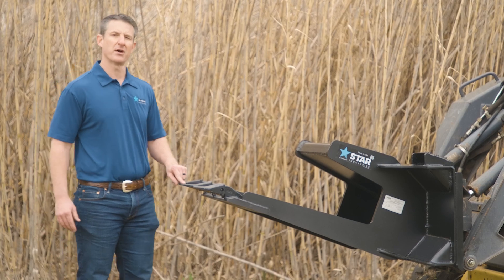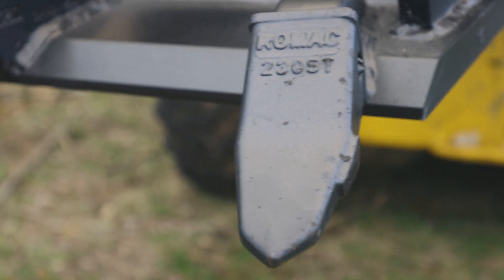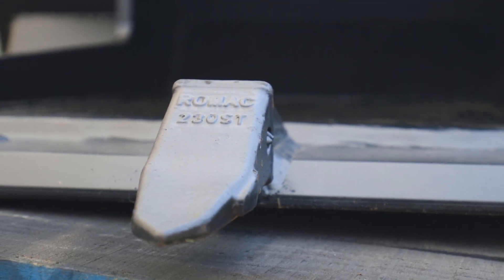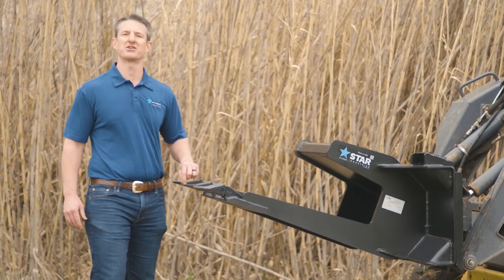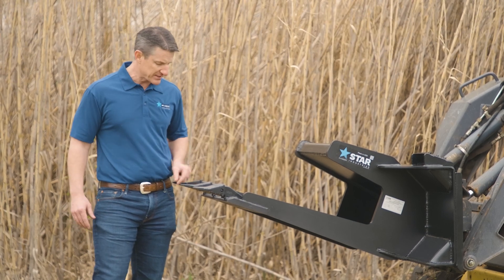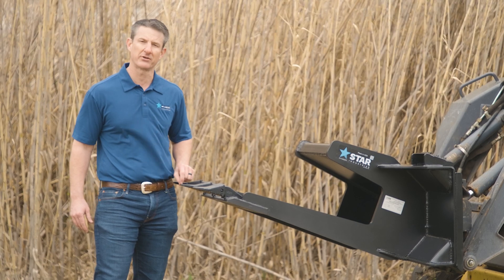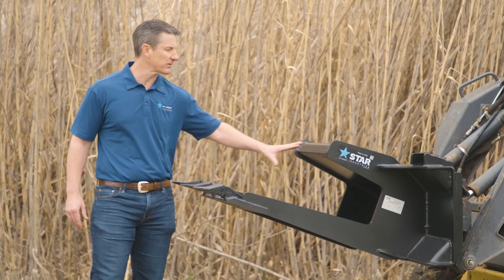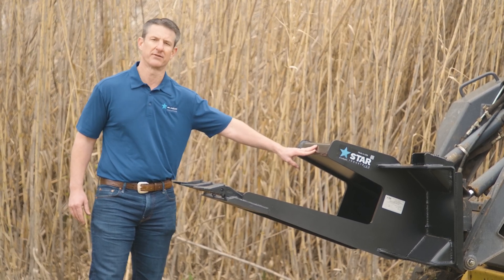The other really unique feature about the Slab Eater is the type of tooth. It's a 100% weld-on shank and a 23-style tooth, but the tooth itself is a rock penetrator tooth. It's almost like using your fingernail to pry up a component of the slab. This tooth has a specific design that allows you to pry up that concrete section, get up underneath it, and then use the cantilever section to balance that material in the back of the jaw of the Slab Eater.